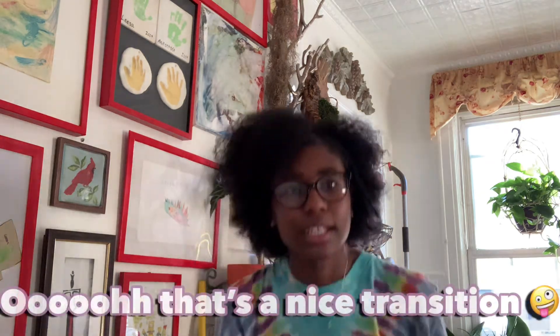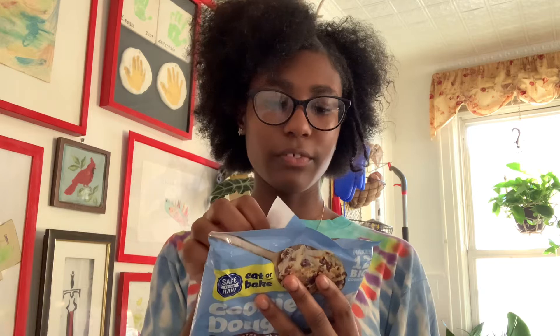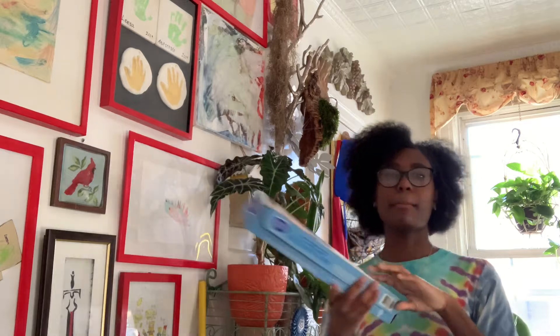So we're going to get a baking sheet and I'm going to put some parchment paper on it for the cookies. I'm going to heat the oven to 350, or 325 for a non-stick cookie sheet. Place cookie dough about two inches apart on an ungreased cookie sheet and bake 15 to 19 minutes or until edges are lightly golden, then cool for three minutes.